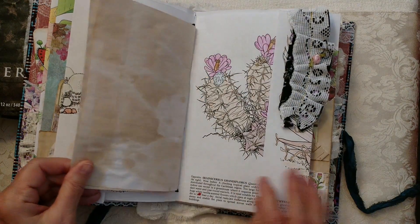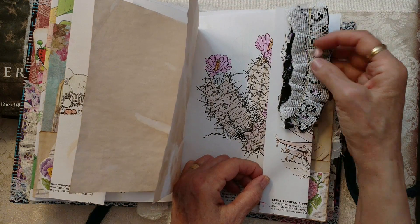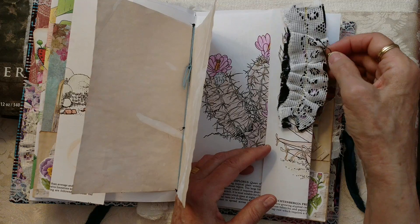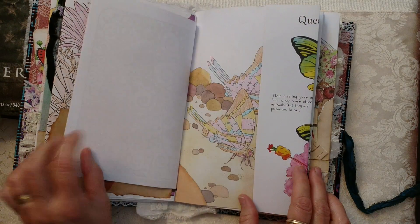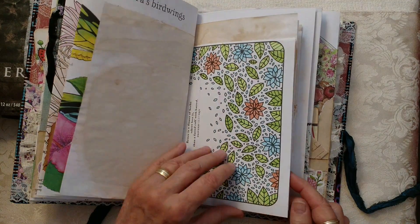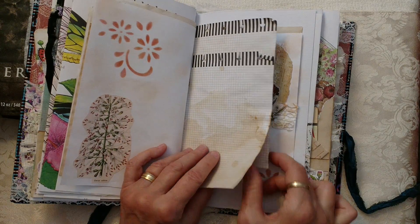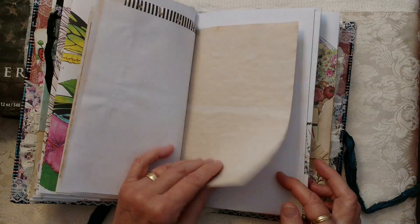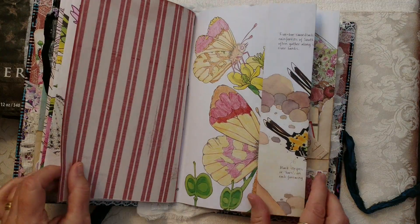There are a lot of journaling pages here for you. Here's another material snippet with vintage lace and I have a Tim Holtz — well, I'm not sure if it's Tim Holtz — but it's the bulb fastener with the flower. Butterflies — I believe that was already a printed page. Lots of stamping and coffee dyed papers and material snippets.